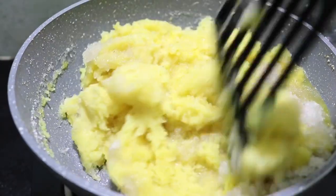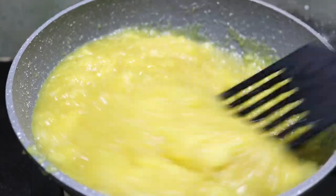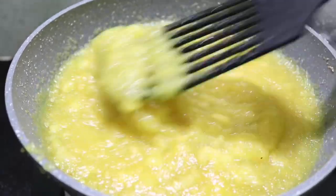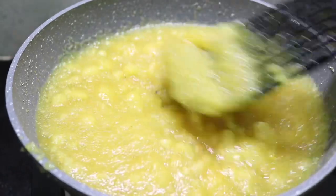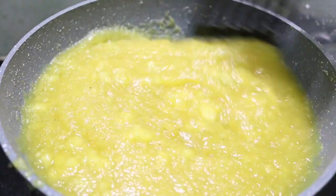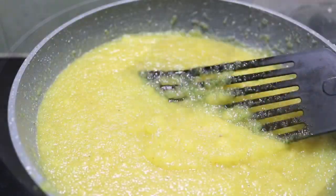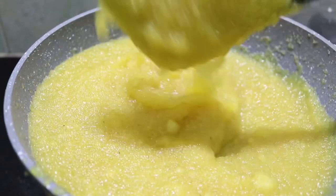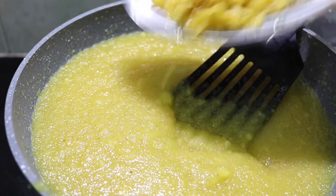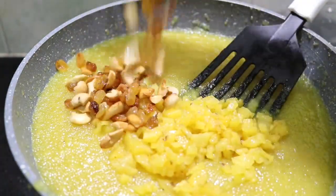We will mix it and try to cut it in a little bit. We will mix the pineapple in the kitchen. We will fry it a little bit, then fry it in the oven.